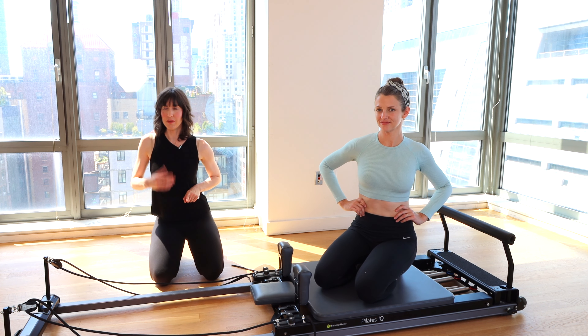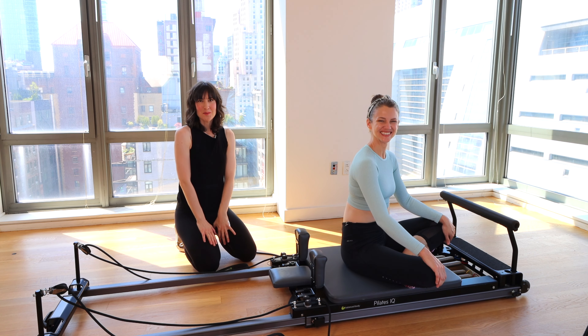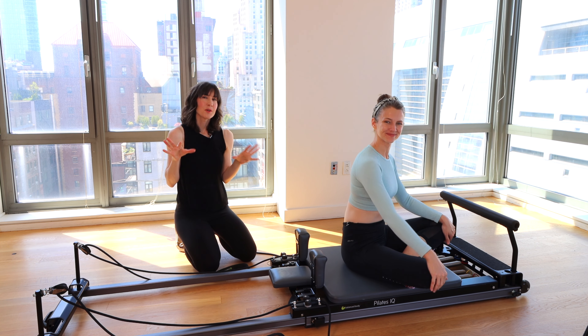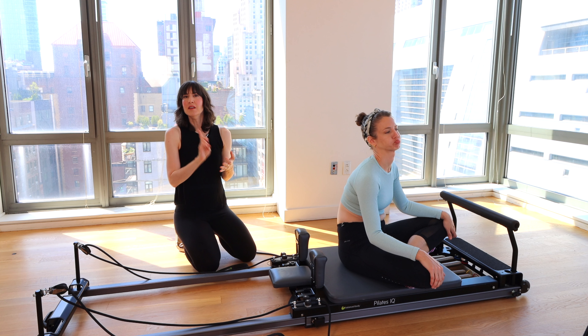Welcome to another Reformer Workout. My name is Melanie, and this is my friend Rebecca. Today we're going to do a Pilates Reformer Workout for digestion — this can be for bloat, PMS days, or anything like that.